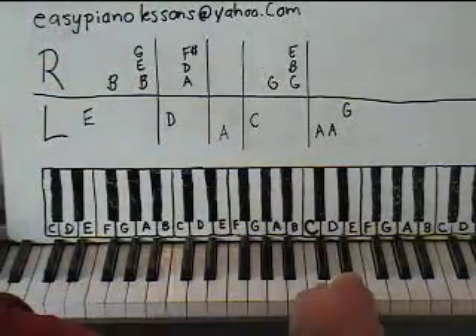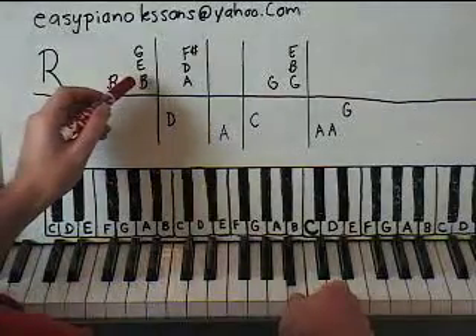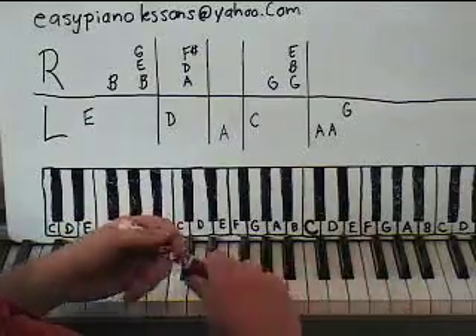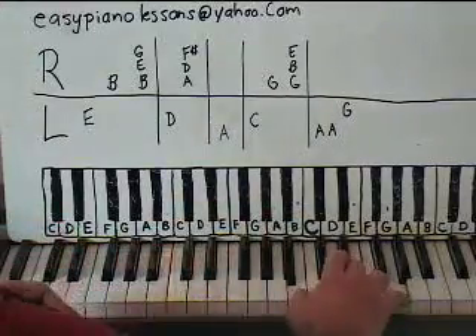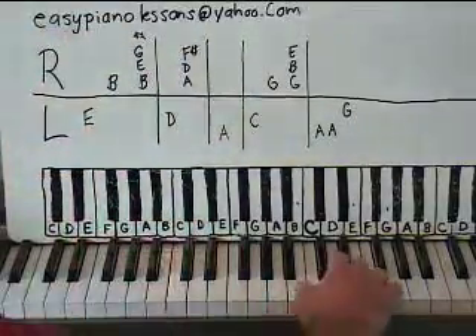Let's start with the right hand. I want a B note right below middle C — so here's my thumb there. I'm going to play that again, but I'm going to add two notes with it: an E and a G above that. Here's an E and here's a G. Here's the B that your thumb is on right there. So I have that, and I'm going to do that four times.